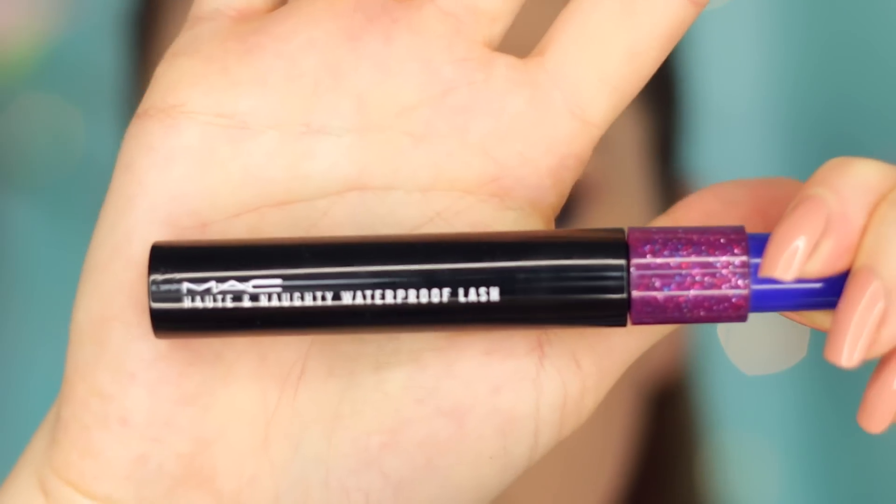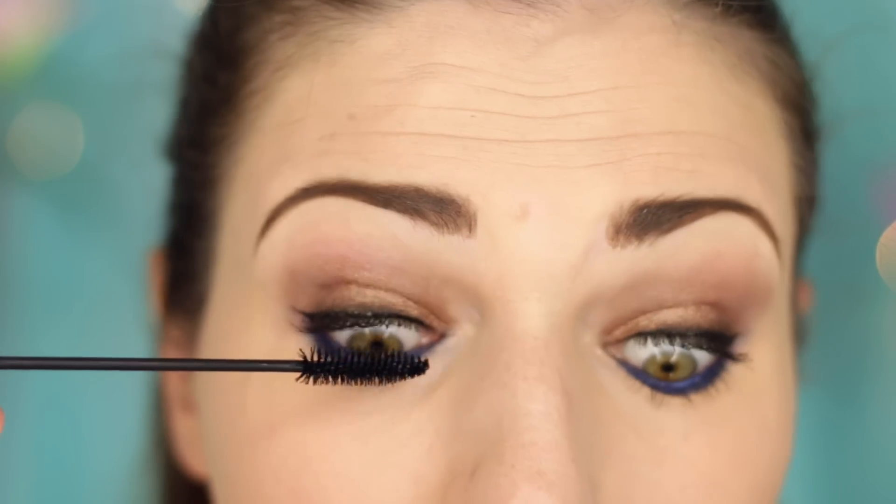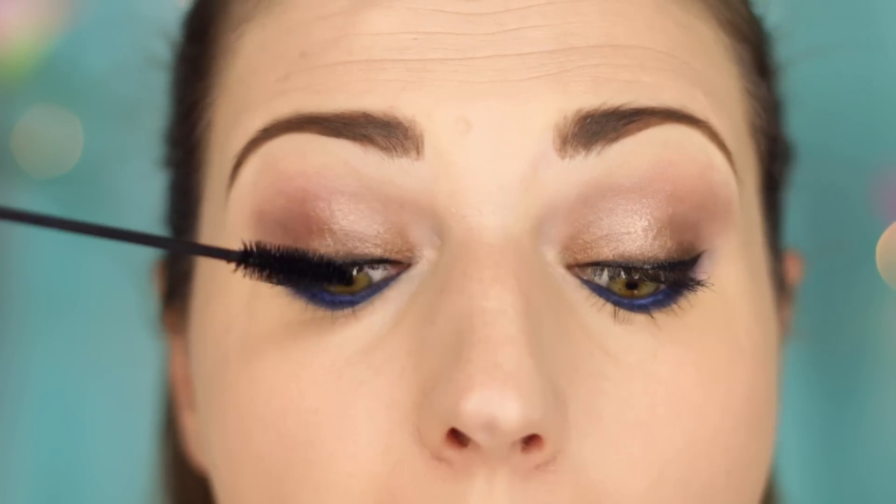For mascara today, I'm using the MAC Haute and Naughty Waterproof Lash. This is also the same mascara that I wore on my wedding day. So I'm going to apply that to the top and bottom lashes.